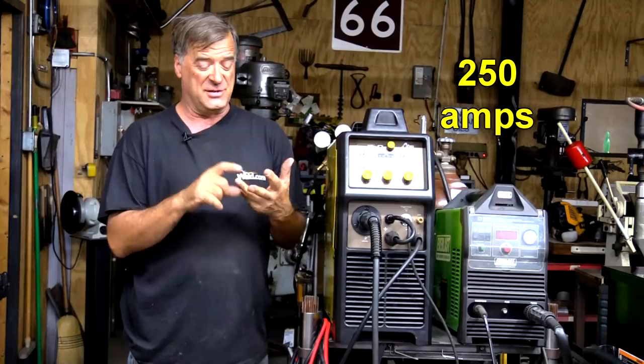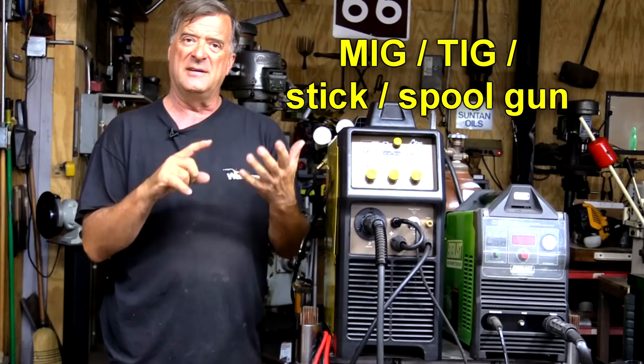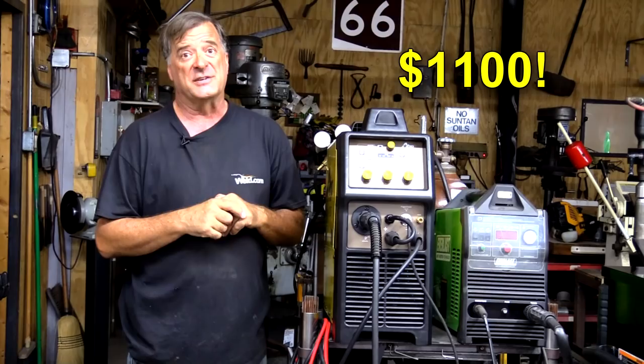It is a 250-amp machine. It is a MIG, TIG, and stick welder as well as a spool gun machine. The kicker here is $1,100, guys. Pop out to the AHP website — it's the only place to order it. Look for the Alpha MIG 250.